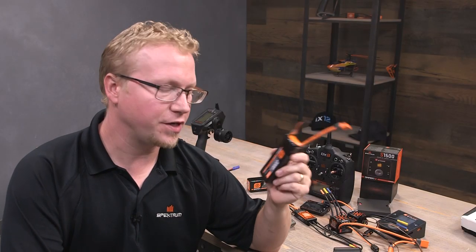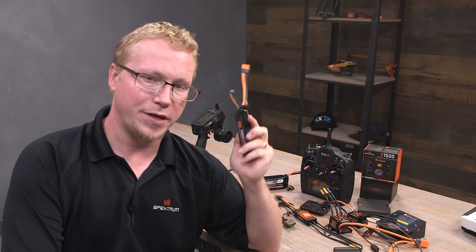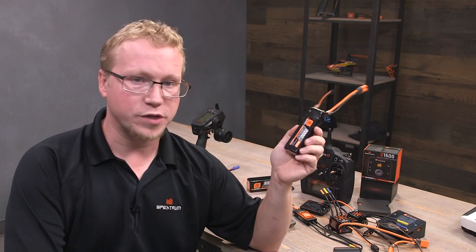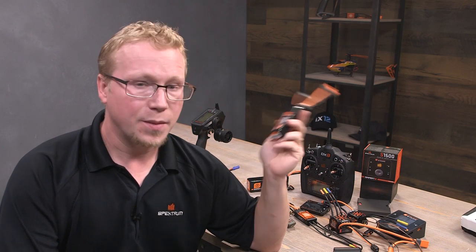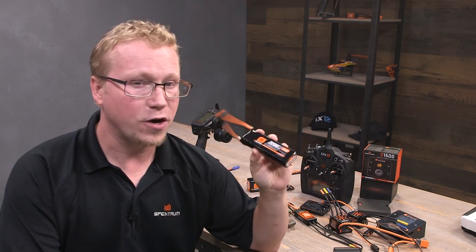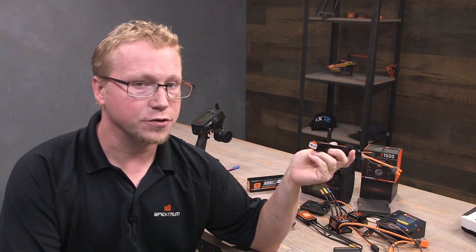Fellow RC enthusiasts, hopefully this video helped you understand and get better educated on how Spectrum Smart Technology can make your RC lifestyle so much easier — really great stuff with chargers and ESCs. I also hope this helped you understand how they are backward compatible. You don't have to have a smart battery for a smart charger, and you don't have to have a smart battery for a smart ESC. If you have any questions or comments, leave them below. If you like this video, make sure to like and subscribe. Thanks for watching and get smart, everybody!